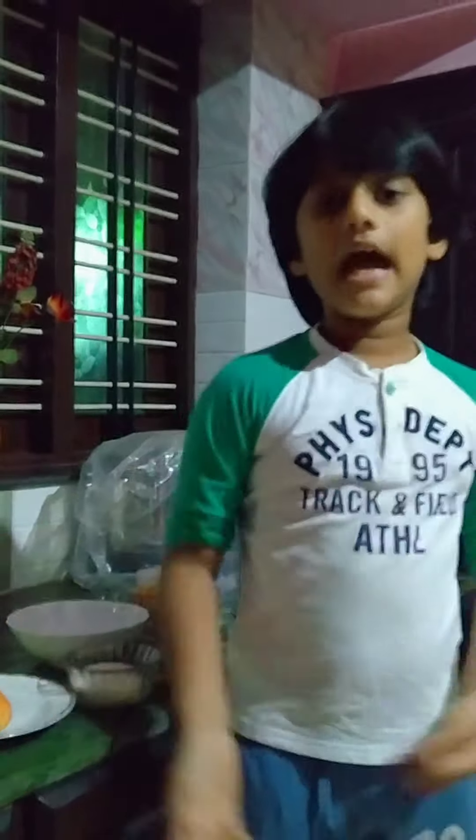Can anyone guess what I am preparing? Yes, it is carrot halwa.